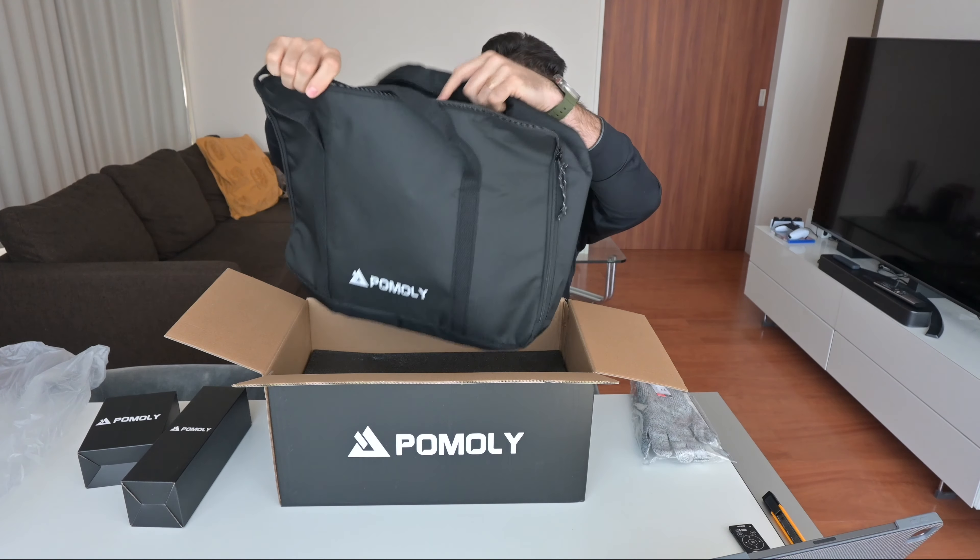Boy, does it slide! I'm so happy. Let's pull it out — maybe we put this underneath. Wow, look at that. Nice. It is basically 3.3 kilos. Compared to my old Pomoly stainless steel, it was 12 or 13 kilos I think — very heavy. So I'm quite happy.